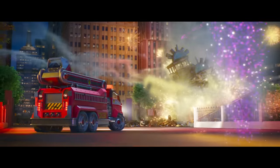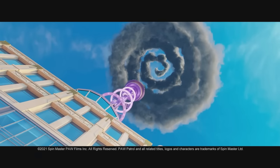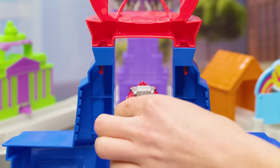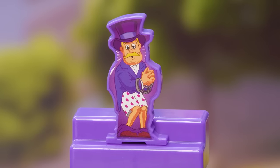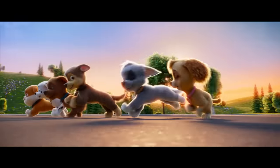The cloud catcher is going berserk on top of Humdinger Heights — we have to stop Humdinger before anyone gets hurt. Put Marshall at the top of the tower ramp, then ready, set, go! We did it — great job Marshall!